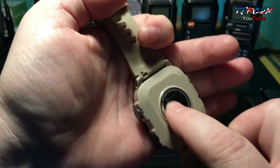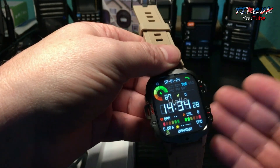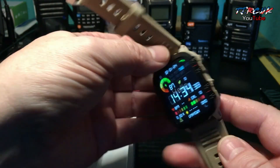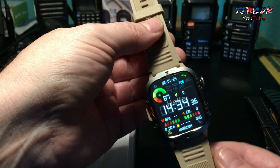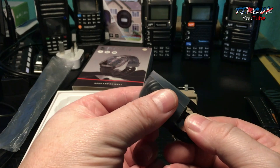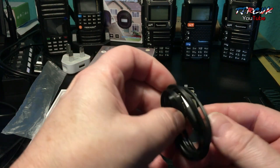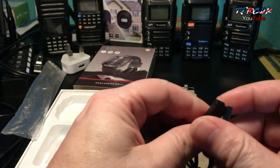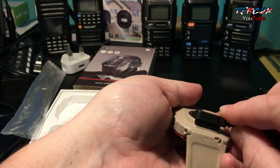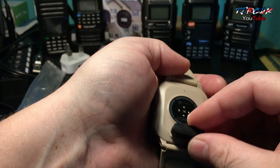There are your optical sensors, which are used for your health monitoring and sports applications. You've got red and green on this, so it's what you find on more of a premium smartwatch. There's your charging cable — you don't get a wall plug, but most of us have these kicking about. It's your typical magnetic charging plug.